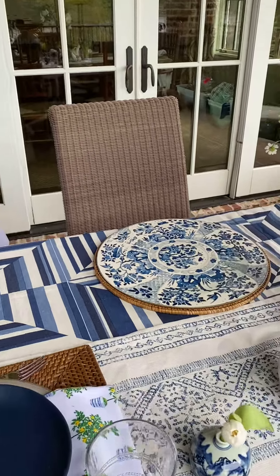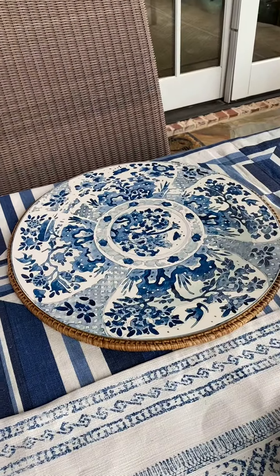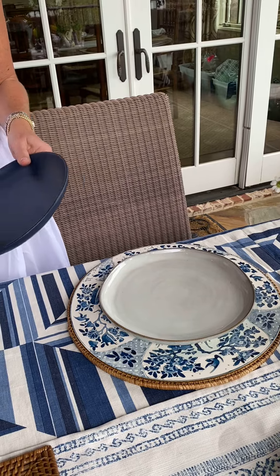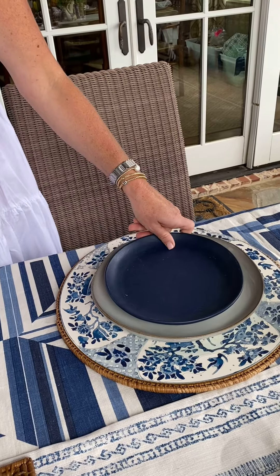We chose all of this pattern because we knew we would be using solid dinnerware. This is casual everyday dinnerware that we have layered together — dinner and salad plates.